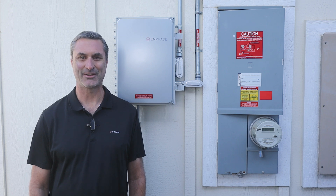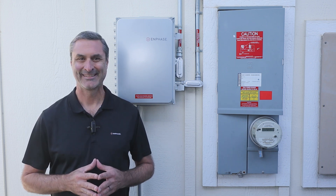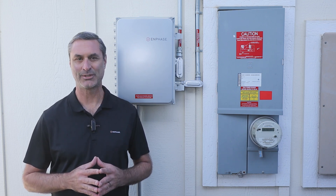Hi, I'm Tony Vernetti with Enphase Energy. Congratulations on getting an Enphase Energy system. In this video, I'll show you how to turn on your system after you have permission to operate from your electric utility.